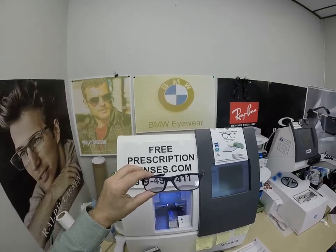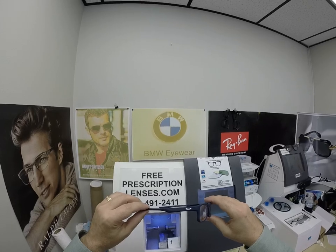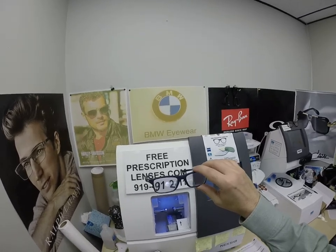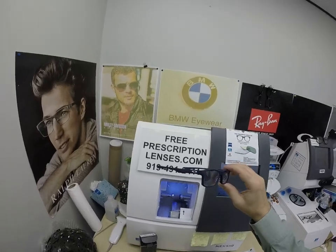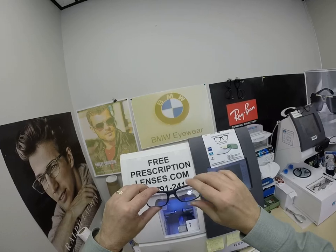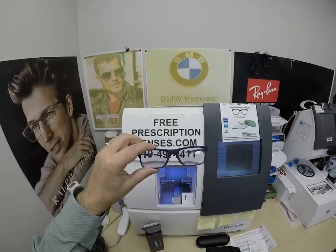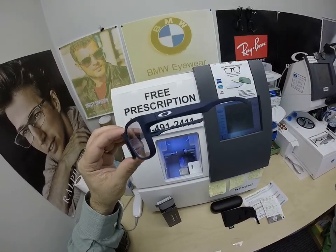Keith, in Harrisburg, Pennsylvania, thank you so much for the purchase of the Oakley 8081 in color 03, the soft coat universal blue in the 53 eye size, with your Zeiss Light D digital free-form progressive lenses with the Photofusion Extra Gray and the silver flash mirror. I'll have a link in the description for you, Keith, on how to use a progressive lens for the first time. Click on the link above — that'll take you to the website. Hopefully everyone else has gotten a chance to see how I bring that loving feeling back to glasses. Thank you.